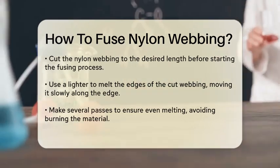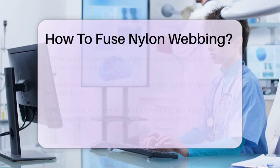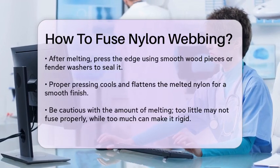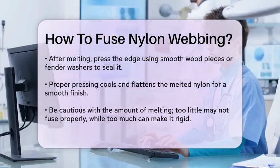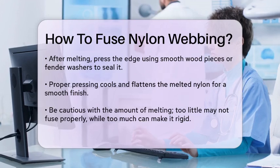Once the edge is melted, you need to press it to seal it properly. Use two pieces of smooth wood or fender washers to clamp the melted end. This helps to cool and flatten the melted nylon, creating a smooth, fused edge. If the melted section is too small or you wait too long before pressing, it might not fuse properly. On the other hand, too much melt can make the joint rigid.